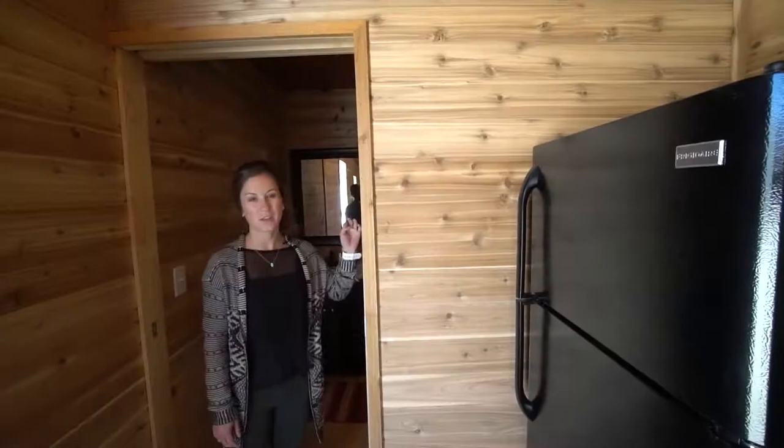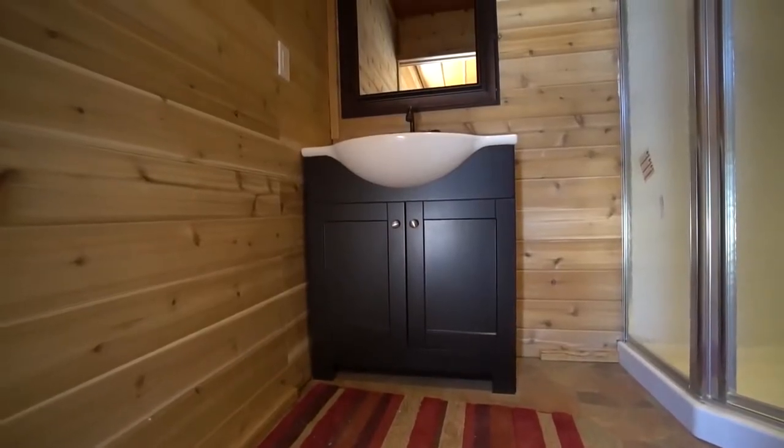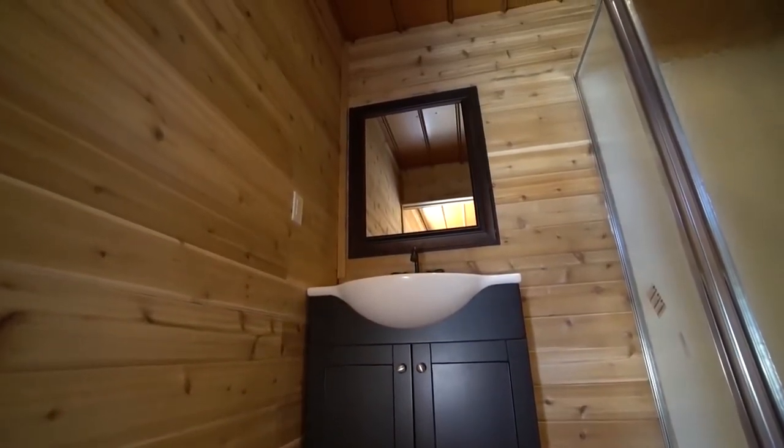Right next to the fridge, we have the bathroom. You can actually close this off with a sliding door. The bathroom is actually a really good size. You have a full sink area with some cupboard room down below and a nice big mirror right above it.